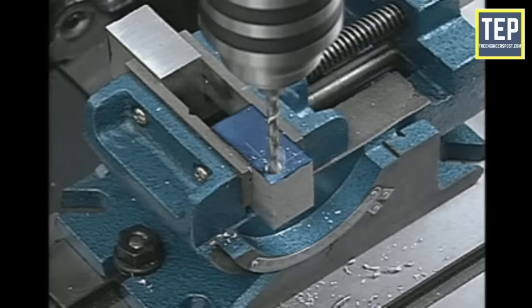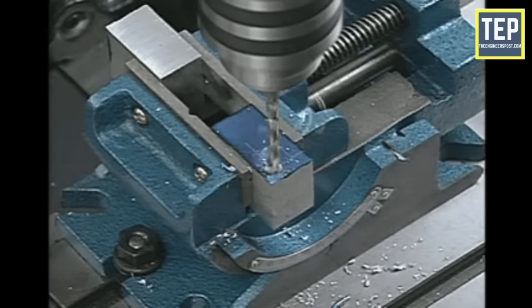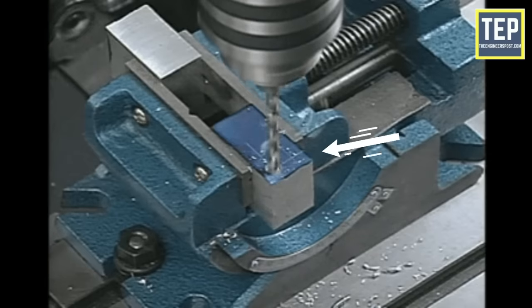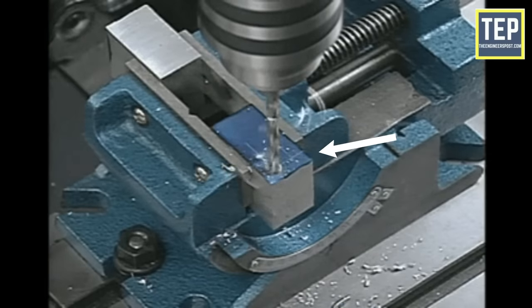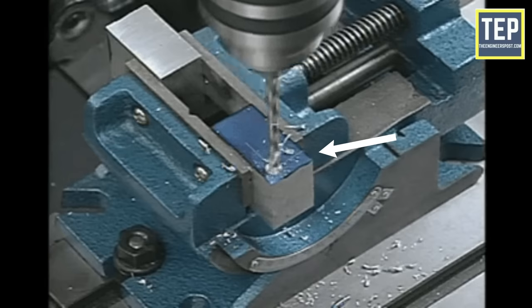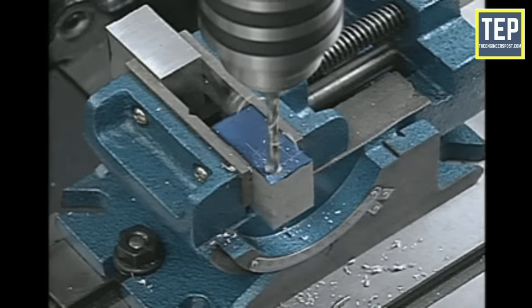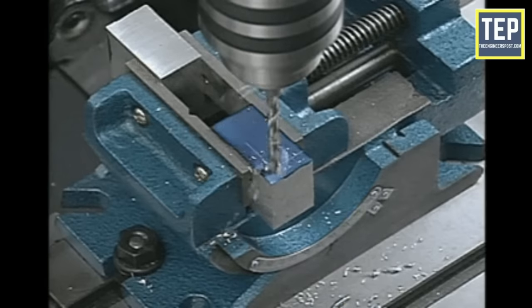In a drilling machine, holes may be drilled quickly and at low cost. The hole is generated by the rotating edge of a cutting tool known as the drill. It applies a large force on the work mounted on the table. As the machine uses vertical pressure to originate a hole, it is loosely called a drill press.